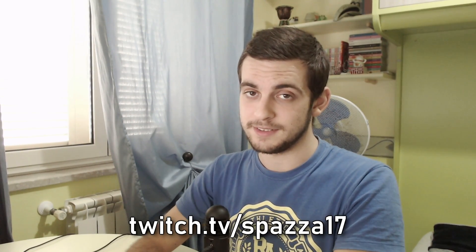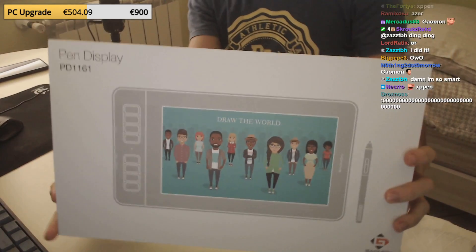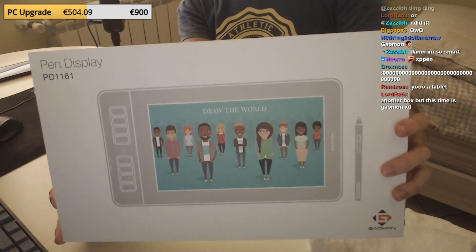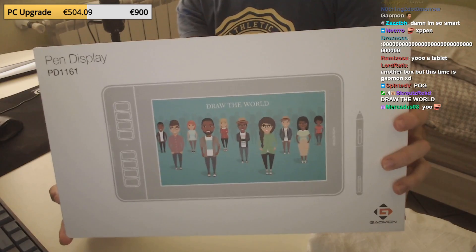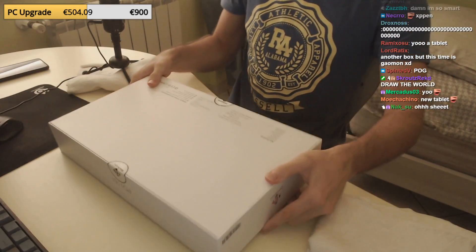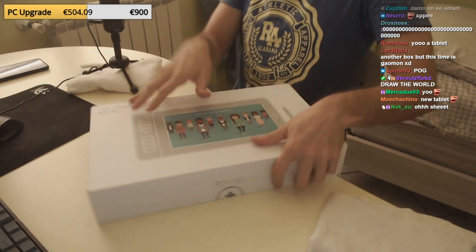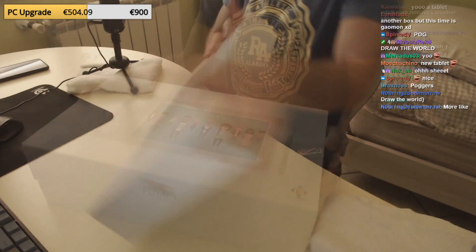The unboxing was of course done on my Twitch — twitch.tv/spazza17 — make sure to follow for more stuff like this. Now let's get into it. Oh yeah, I forgot to mention, the model is called PD1161 and it's a low entry pen display at the price of $200. You may think $200 is a lot for a tablet, but that's because we are used to other types of tablets. For a pen display that's actually quite cheap — incredibly cheap — which is why it's a low entry compared to the most professional ones that can go up to even a thousand dollars.